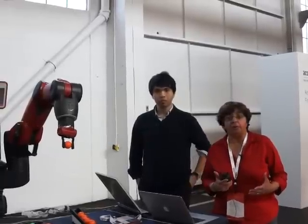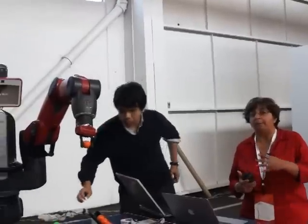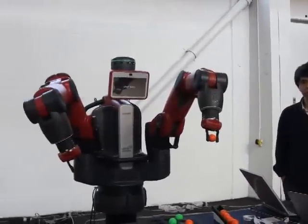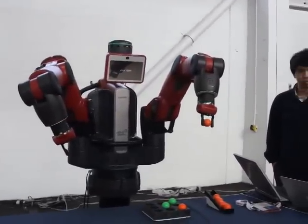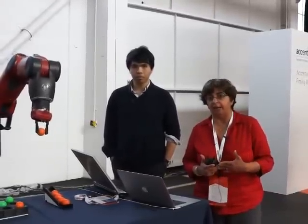The other interesting aspect about Baxter is our ability to program and train Baxter by purely moving his arms, which makes it easy to train the robot in a manufacturing type application.